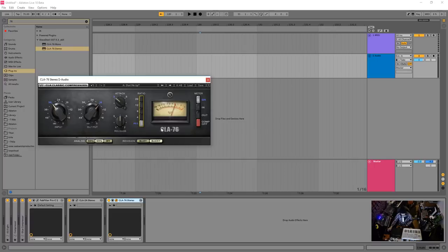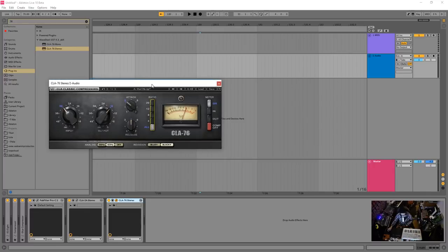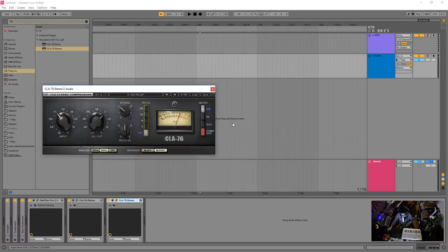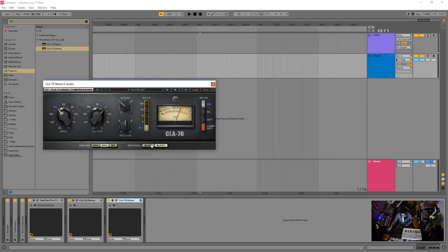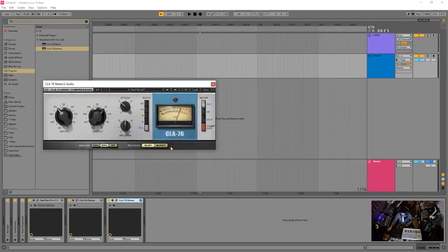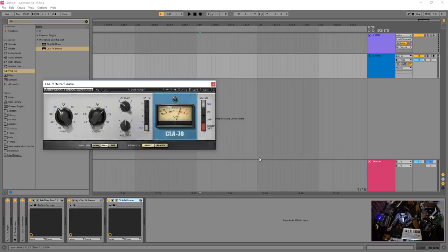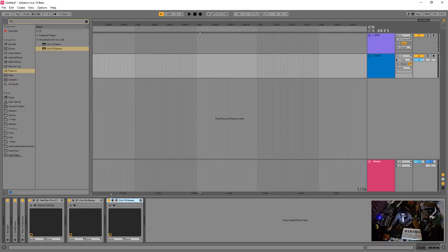The CLA-76 is a very colorful, leveling-type compressor that adds a lot of color. It's great on guitars, bass, leads — whatever you want. There's the Blackie and the Bluey revision. The Blue was one of the first revisions — it was noisy and distorting — and subsequent revisions cleaned it up, but those blue ones are still highly sought after.